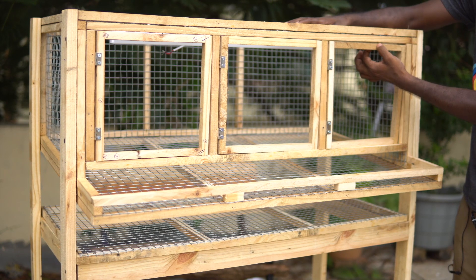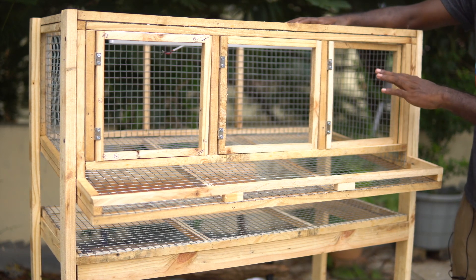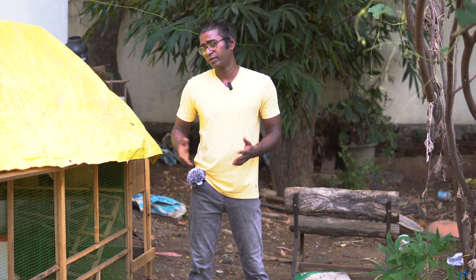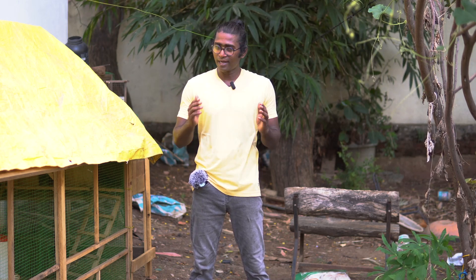I've also posted a video where I show you how to make a quail cage with loaded features, so if you watch this video and the other one you may find a lot of ideas on how to make your own chicken pen. With all that said, let us dive into the video.